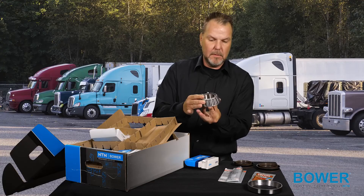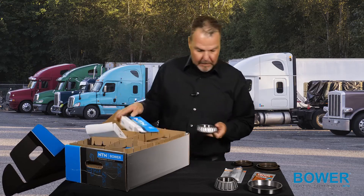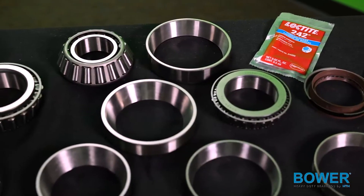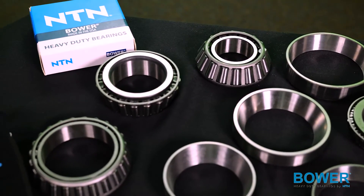Brand new bearings — quite a lot of goodies in here. This is a complete kit. Another bearing as well. As you can see, NTN's rigorously tested components live up to the high quality standards of the heavy duty truck marketplace.